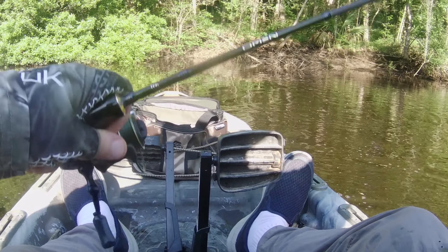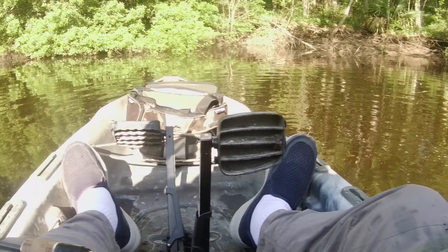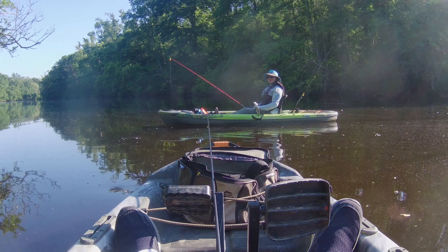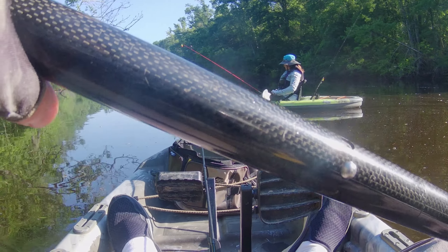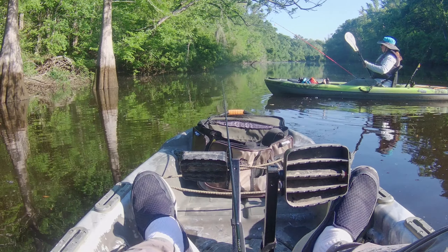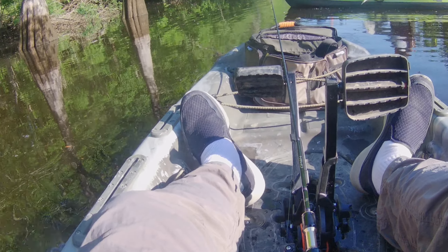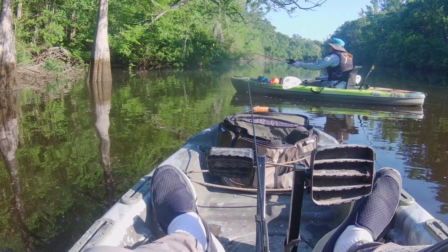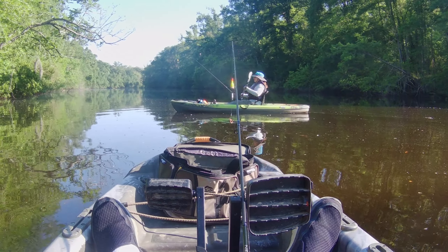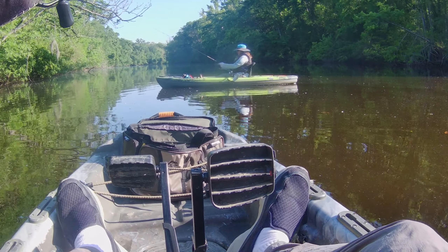I'm not going to catch any more right there, I'm going to let you catch some. Remember, throwing under trees, it's easier to throw it like this.